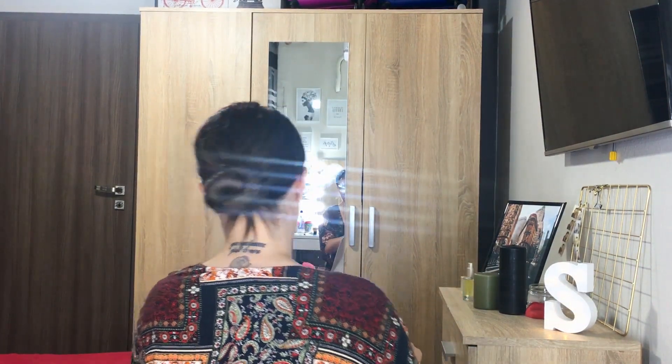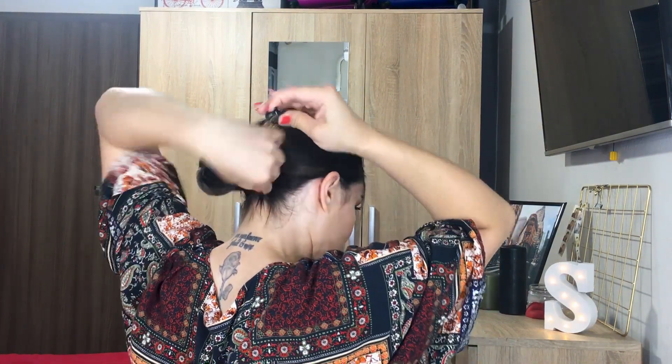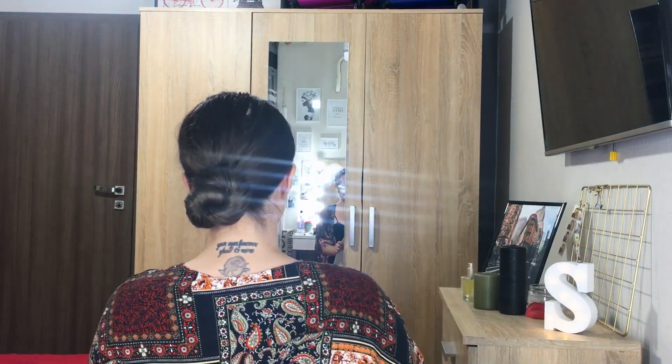You can leave it as a low ponytail — it looks very good — but you can also give your hair a twist and secure it with a bobby pin, hair clip, or hair tie. This is so appropriate for summer and still looks elegant. I like to leave a few tiny hairs here and there, but you can totally hide them and keep it neat. Here's how it looks from the front, from the side, and from the back.